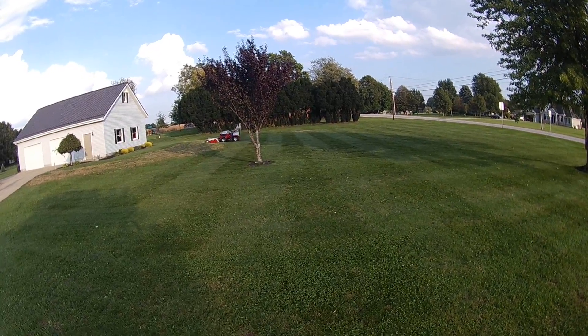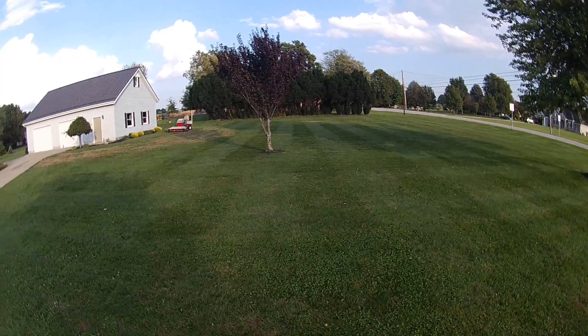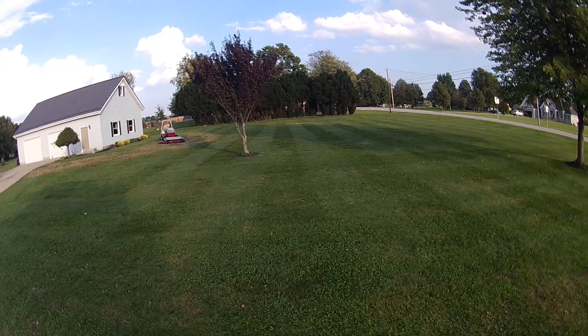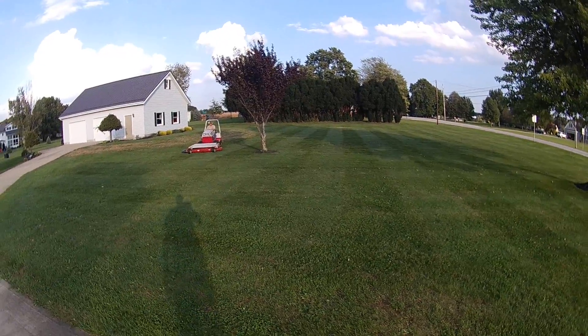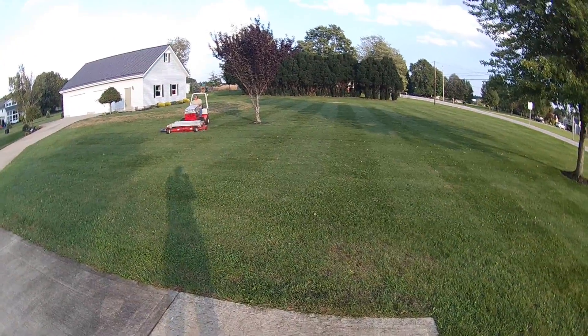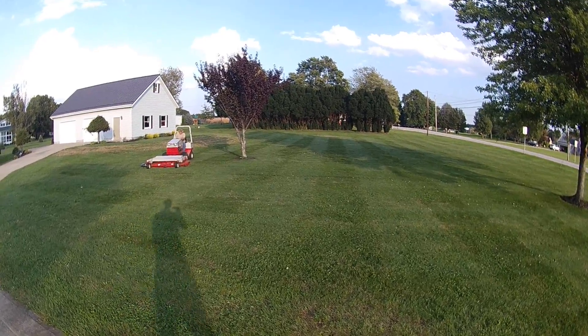Brought the Ventrac down for my dad to try out, brought it down to his house. He's been mowing with Steiners for over 30 years, and we've been wanting to try one of these Ventracs, so I decided to let him mow with it and see his thoughts.